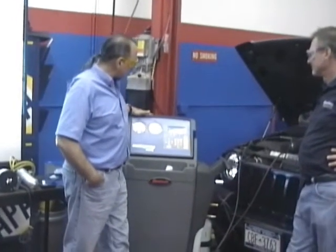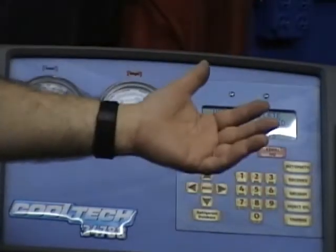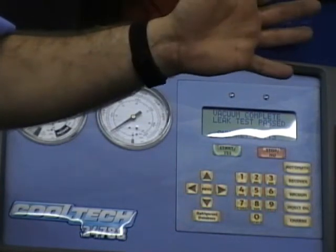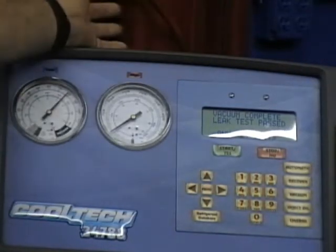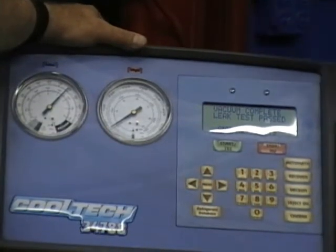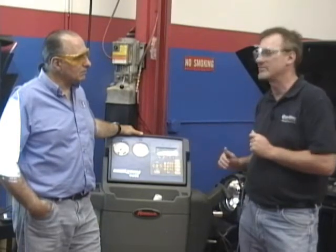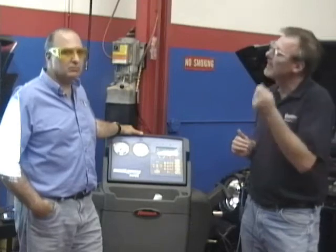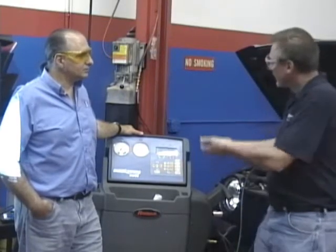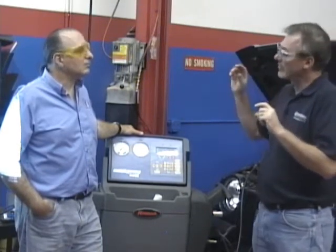Now we're going to do this - the machine is going to make noise. We have good pressure there. We're going to get automatic - recover the refrigerant, which means take the refrigerant out, and then evacuate it. We're going to put a minimum of 45 minutes on this one. The SAE J2788 standard that this machine and others are built to requires that this machine be able to evacuate the system and pull 95% of the refrigerant out in 30 minutes or less.